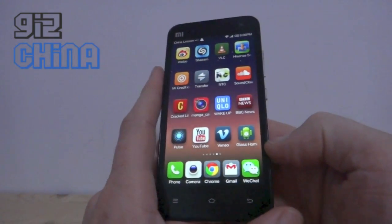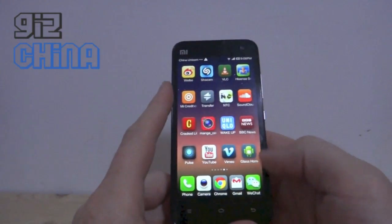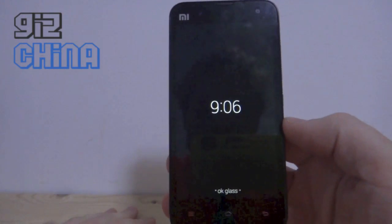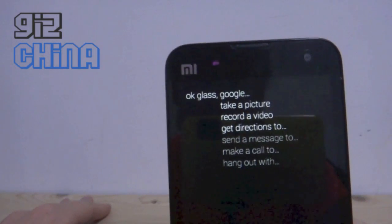It's just a direct download — you can download and install it just like a regular APK. So if I launch it, I get this, and I can speak to it. So I can say: okay glass, take a picture.